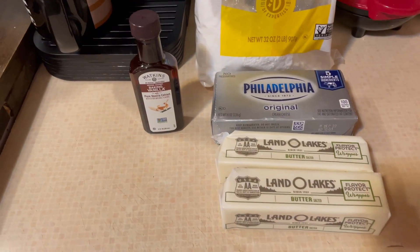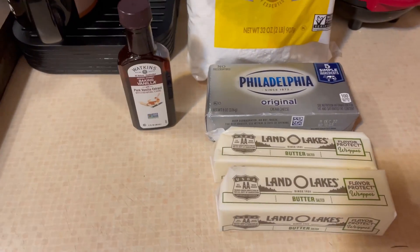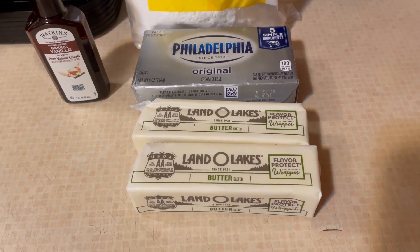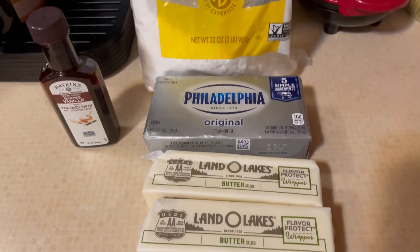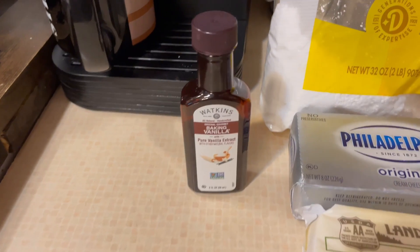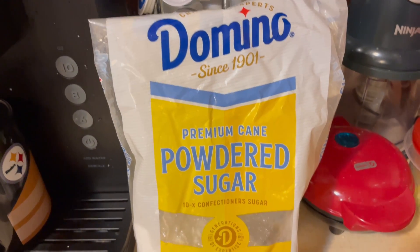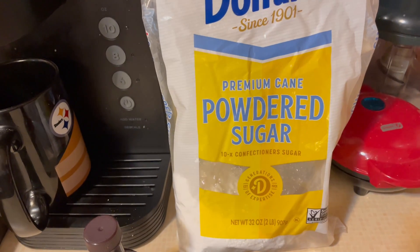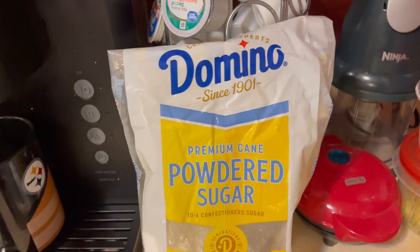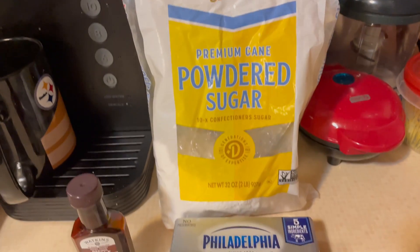I'm about to make this delicious cream cheese frosting. This is how I make mine — people make it different, but I always use Land O'Lakes butter, two sticks, Philadelphia cream cheese, two teaspoons of pure vanilla extract. This is the only powdered sugar that I use. As a baker, you choose whatever you want for your ingredients, but these are the ingredients I use to make my cream cheese frosting.